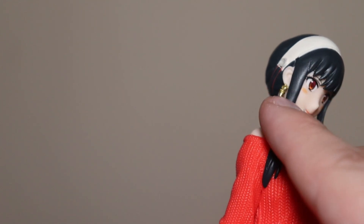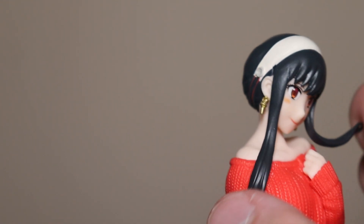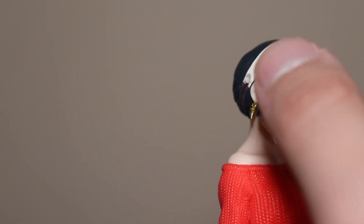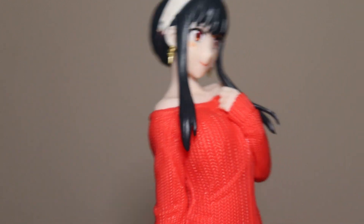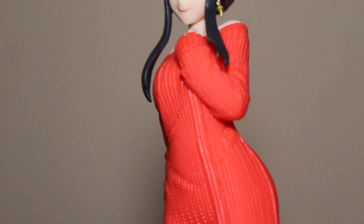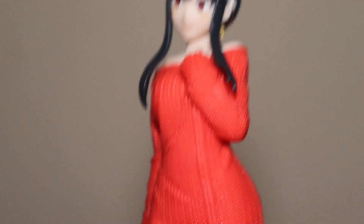I like her little bangs, and they're very flexible — oh my god, it's like a symbiote! But yeah, I like the little headband and the little earrings she wears in the red dress.